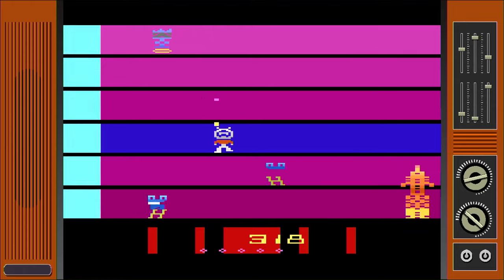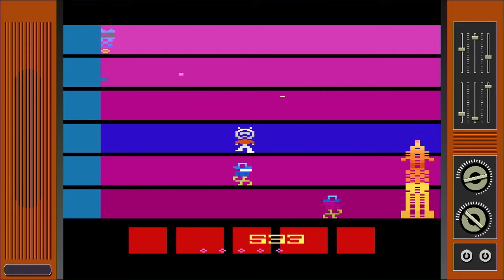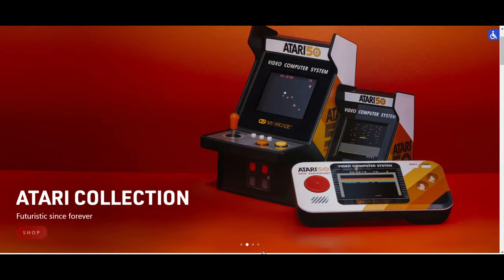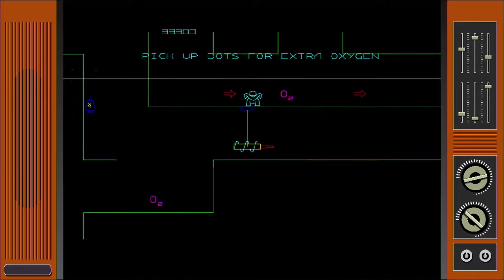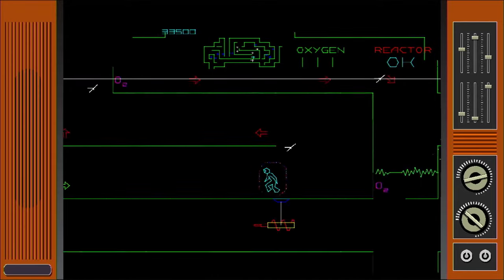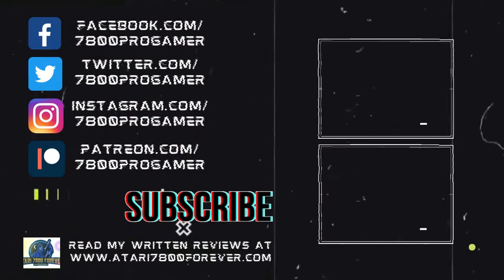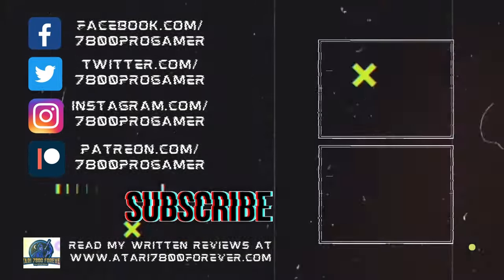I recommend it to people with a passing interest in Atari, but the more hardcore fans might be disappointed — at least a little bit. I'm glad I have a 7800 proper and a VCS — let's just put it like that. What do you think of the Atari GameStation Pro? Have you bought this or any of the other licensed products from My Arcade? Will you be picking up one of these, or letting it pass you by? Let me know down in the comments below. Thanks for watching. Don't forget to like, comment, and subscribe, and I hope to see you in the next video.